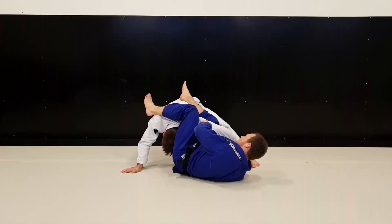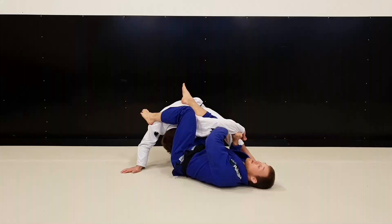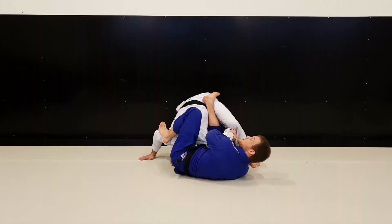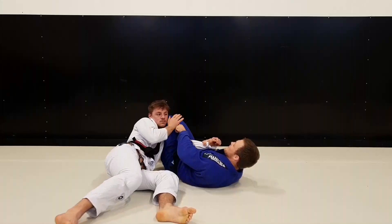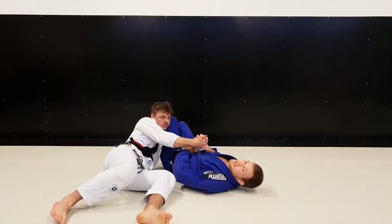I popped my leg out while still controlling the sleeve, making a fix underneath so it's hard for him to pull it out. Then I dove over, released my grip, and got the Kimura grip. I knew I had a strong position, so I started yanking and pulling it. He started jumping over, and immediately when he pulled I went for the armbar. I pulled and pulled, but he was good at isolating my knee, getting his ear to my knee and controlling there. There was a lot of tension and I was trying to finish it, but he was successful with defending.